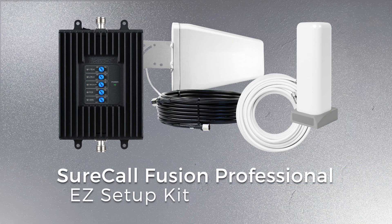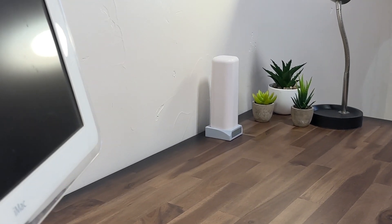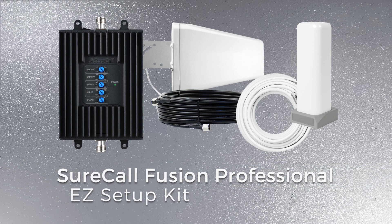The SureCall Fusion Professional Easy Setup Kit is — you guessed it — the easiest booster kit to install. With no need to mount or prop up this desktop antenna, it's simple to connect and can be moved wherever you might need, making this a great option for smaller, less complicated areas and spaces where mounting options are limited. The cost of this kit is the lowest of the group, making it a great value with the same powerful booster and simple setup.